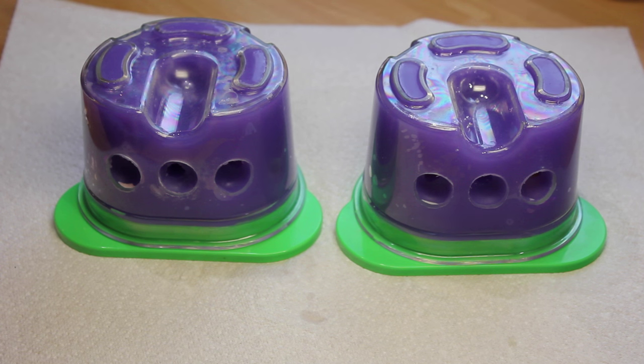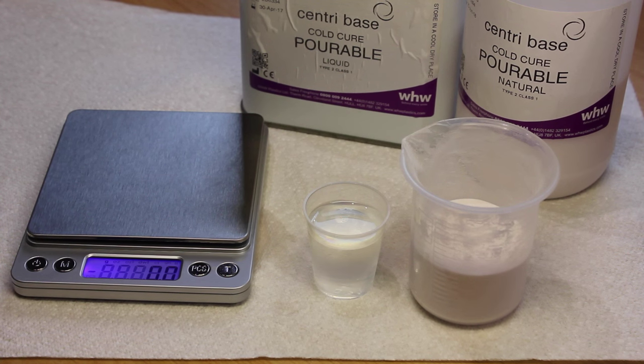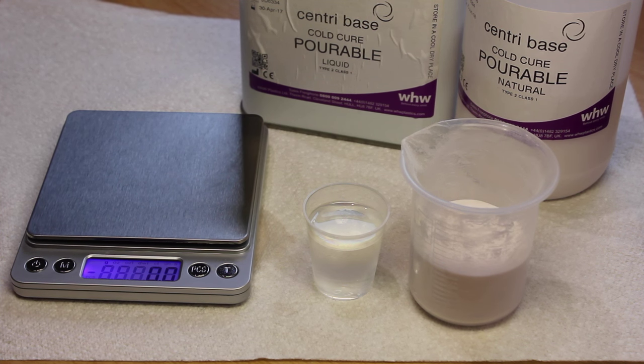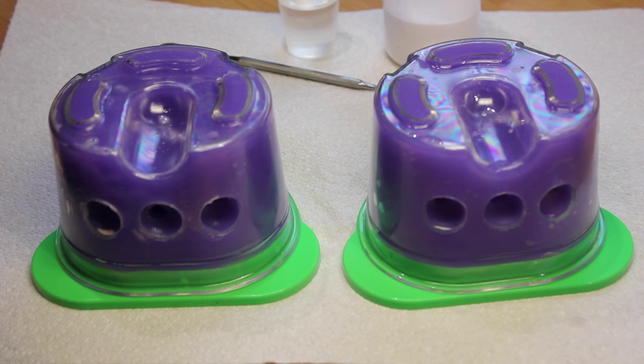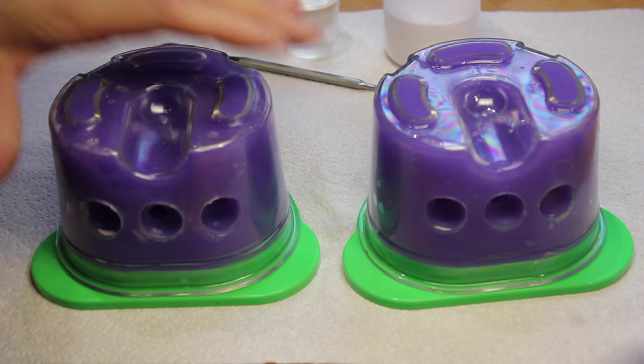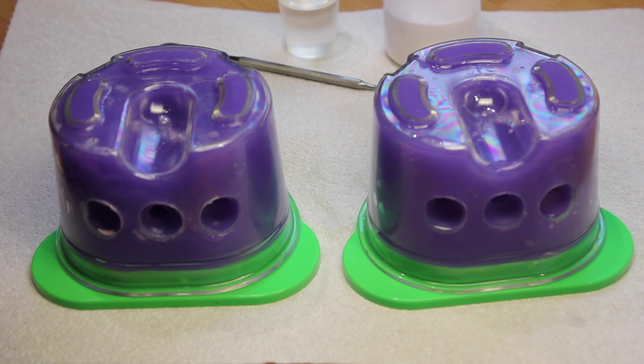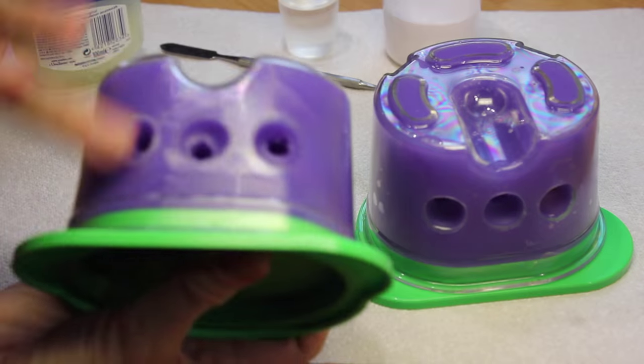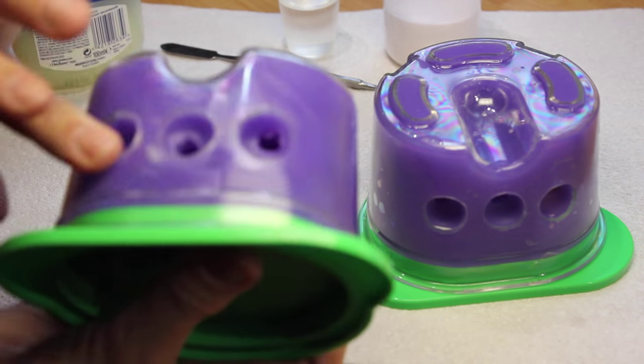We're now ready to mix up the acrylic and pour. I've measured out the powder and liquid according to the manufacturer's instructions. Before you pour the acrylic, it's worth adding a little bit of petroleum jelly to the back of the flasks just in case you miss, as the acrylic sticks really well to plastic.